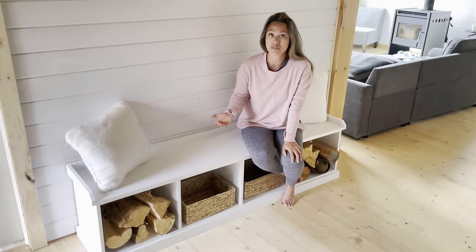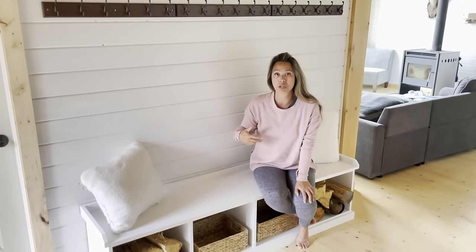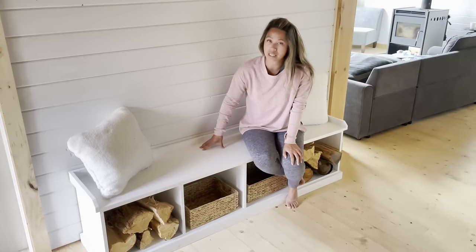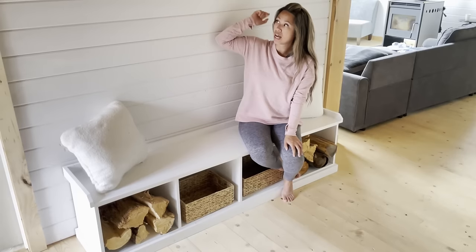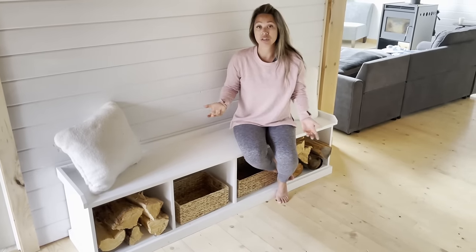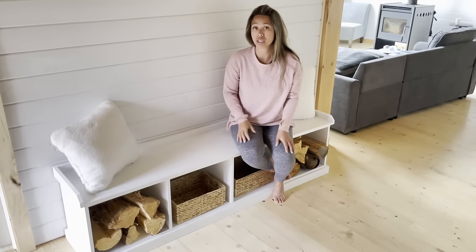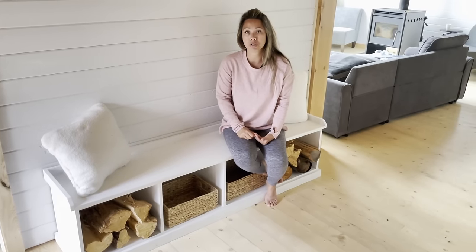It works really well in small entryways because it's not boxed in, so it makes a small space feel larger. It's very functional, there's lots of storage, it's got a nice top so you can put a cushion on it. I actually have a matching shelf above it that goes with it, so you can create a mudroom without doing major renovations.